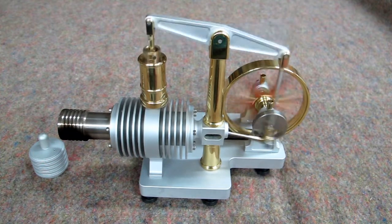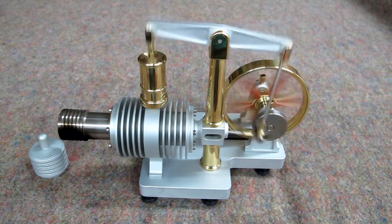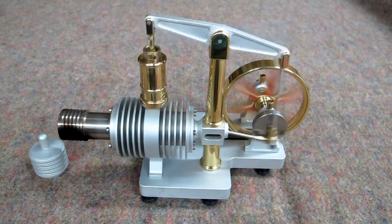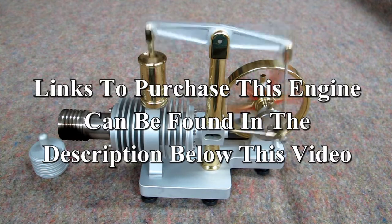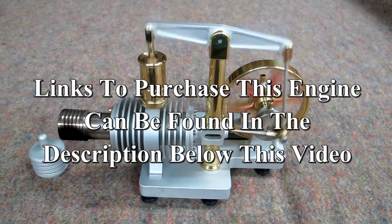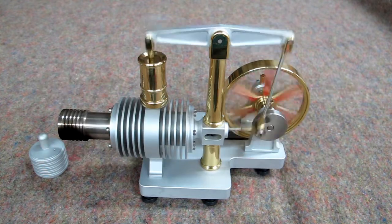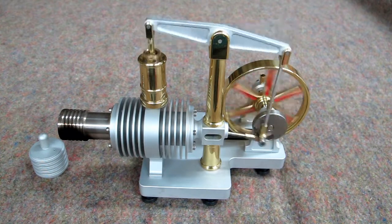An excellent gift, a present for someone who likes mechanical objects like this — students, and an interesting demonstration for your friends. That's a nice long run after the flame was removed.